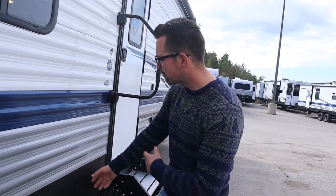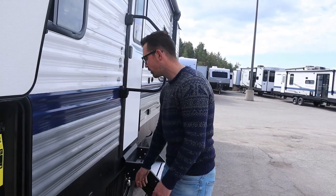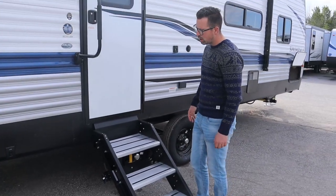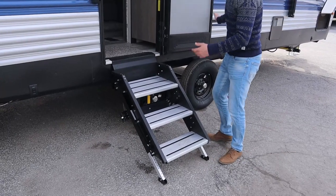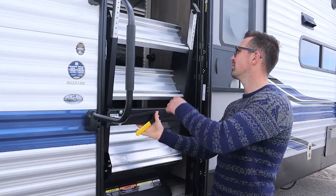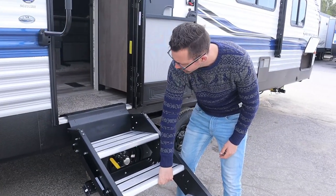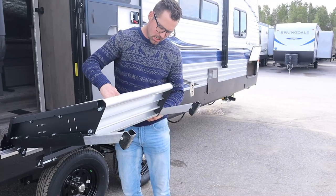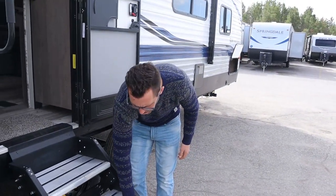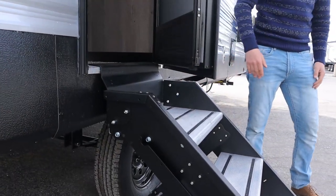Make sure that when you release the switch, it actually releases — sometimes debris can cause it to keep retracting. The smaller Springdales have regular fold-under stairs that you should lubricate. The bigger Springdales have this secure step: it lifts up and locks into place, and to unlock it you release and bring it down. If you're on a hill and the stairs are holding up at an angle, you can adjust the height by pulling out this pin and adjusting the legs up and down. One key thing: make sure when you close the door it doesn't hit the top part of the stairs, as that can start to bend the door.